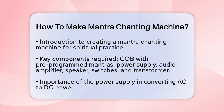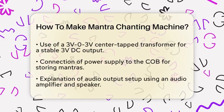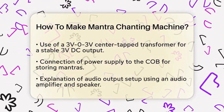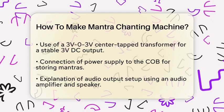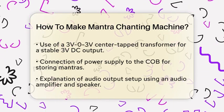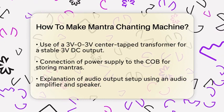Let's begin with the power supply. You'll need a transformer to convert the AC mains power to DC. For a 3V DC power supply, you can use a 3V0, 3V center tap transformer. The secondary output of the transformer is rectified by diodes and filtered by a capacitor to provide a stable 3V DC.